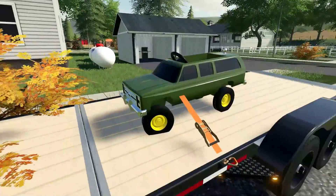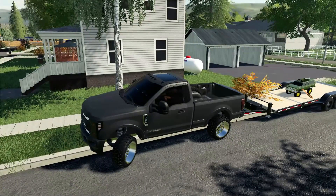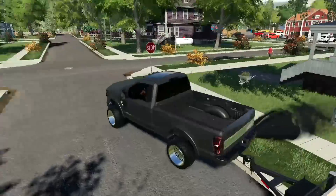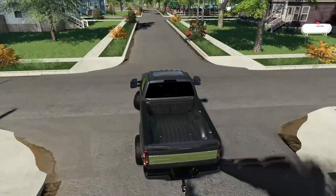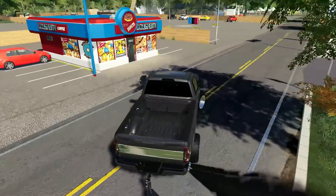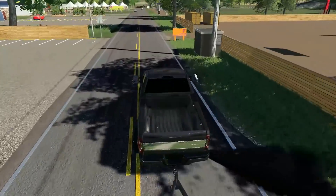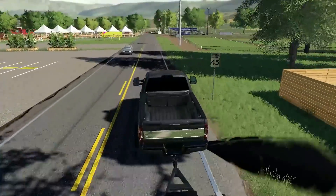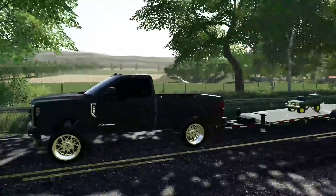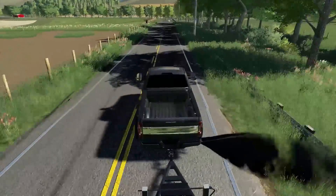We're going to head back to the house and get to playing around with this thing. People are probably going to wonder why I'm hauling a Power Wheels on my trailer — that's kind of funny but how often do you see that? I'm also curious to see how fast this thing goes. I don't think I'm going to be able to resist taking it out to see just how fast we can get it.